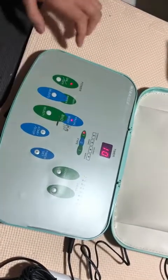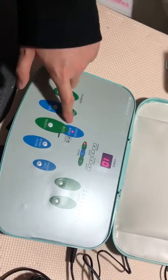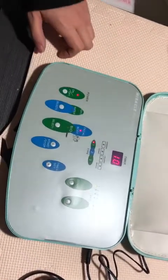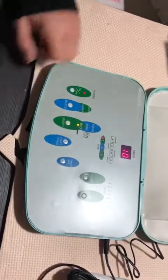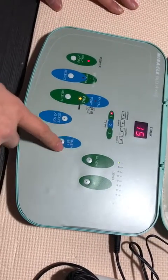As you can see here, there are different functions: facial, body, and bio. First of all, let's choose the bio mode and then you can set the time.